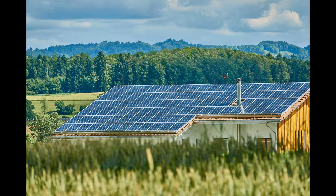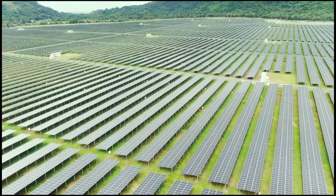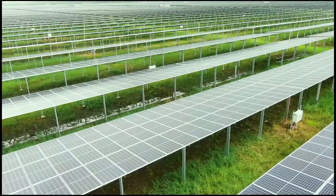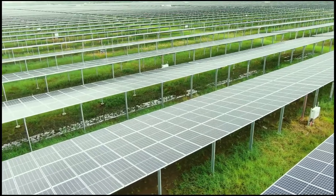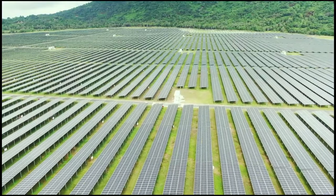Who can benefit from DIY solar power? If you own your home and your roof will accommodate a PV panel array, you can benefit from solar power. If you have basic handyman skills and a way to access your roof, you can leverage do-it-yourself solar to slash your energy costs.